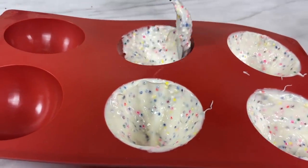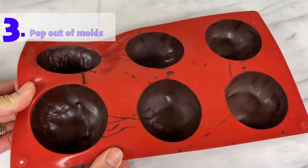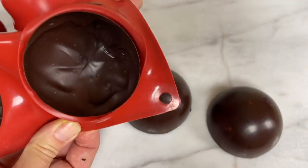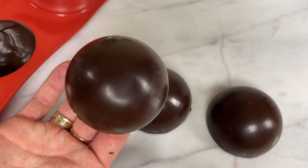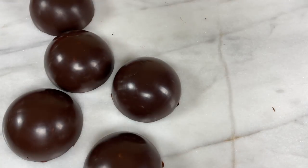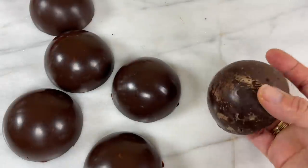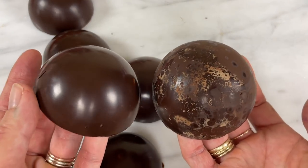Put the moulds in the fridge for at least 10 minutes to set the chocolate, then hold the mould on two opposite sides of a hemisphere and gently peel back the mould from the chocolate with both thumbs while pushing upwards on the bottom of the mould with your fingers. The chocolate should pop out easily. It's best to wear gloves while you do this so you don't leave fingerprints on the chocolate. If you didn't overheat your chocolate it should be beautifully shiny — look at the difference between properly melted chocolate and overheated chocolate.